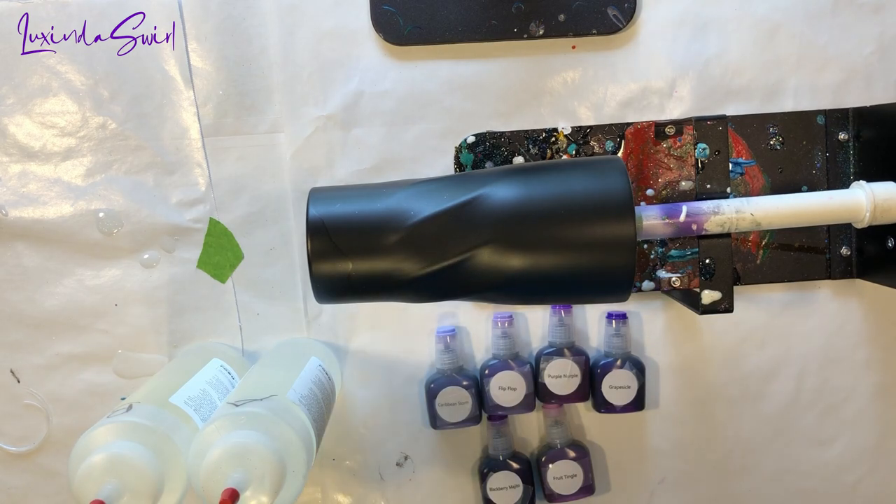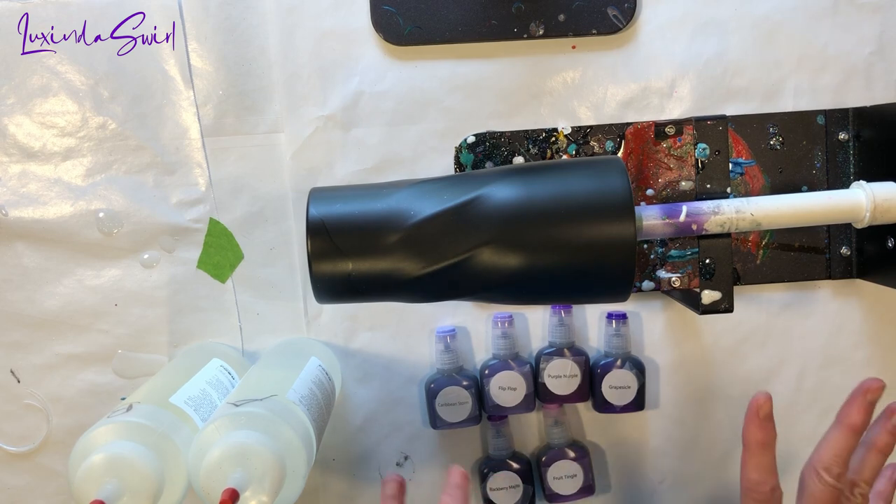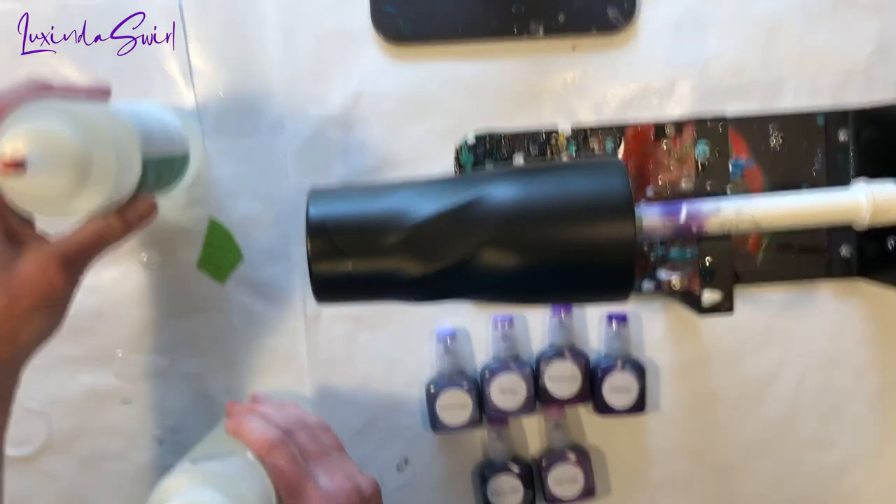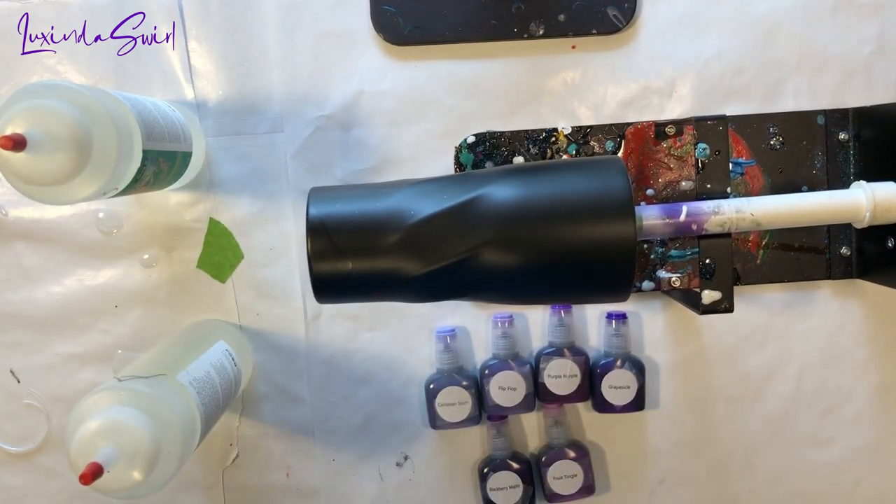Hey everybody, welcome back. We are going to go back to the technique of a ghost alcohol ink swirl — or a ghost swirl — using alcohol inks, obviously, since I have a bunch right here.